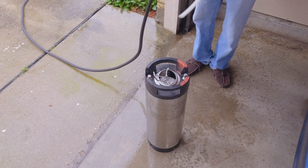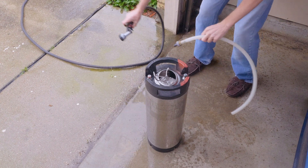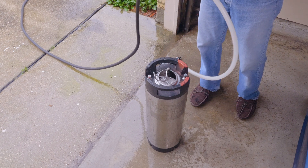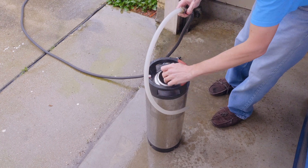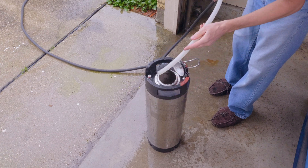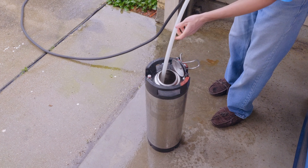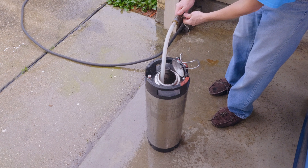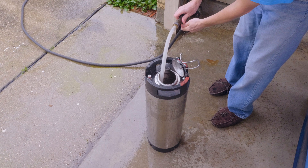So the first thing I'm going to do is get our water source — just the normal garden hose. Hook it up to the silicone hose I made. We're going to open up the keg and fill it up with maybe a gallon of water, just to put some water in the bottom of the keg. A little bit leaky on that hose.